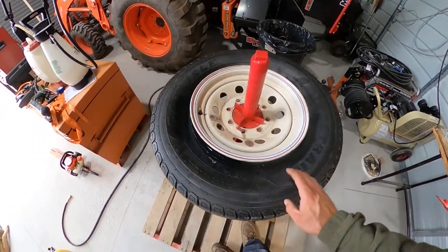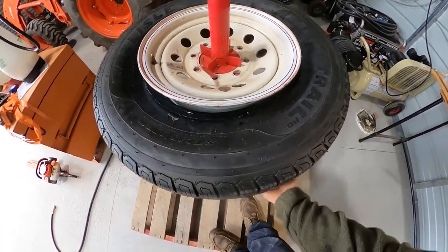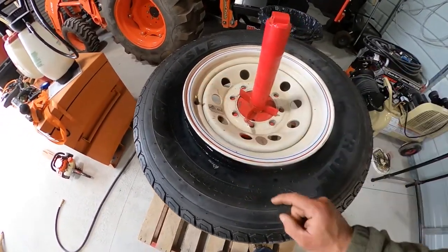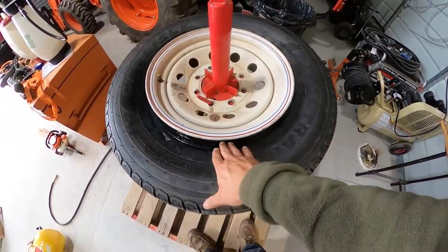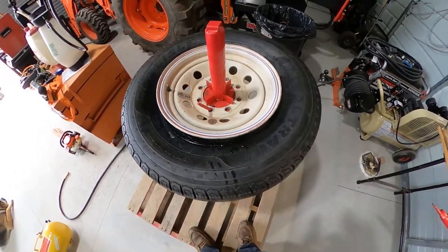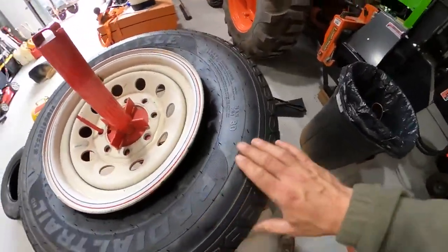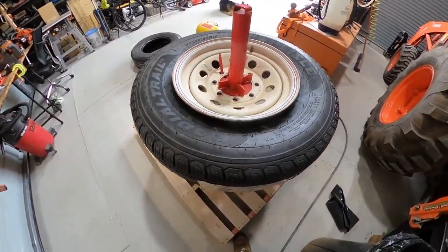Next step: I'm going to spray soapy water all the way around the bead on the bottom and the top of the tire. We're going to put our valve stem core back in, hook our continuous air up to it so we've got air continuously blowing in, and we're going to get our bead seater, put it somewhere right in here, blow the air in there and hopefully it'll take. Right after you've got the tire kind of mounted on, you just want to make sure nothing's kinked up and everything's where it should be. As long as nothing's kinked up and the tire slides around for you, you're good to go.